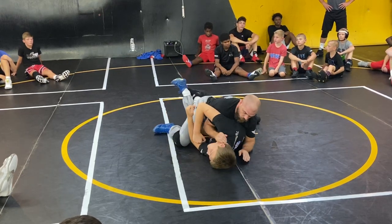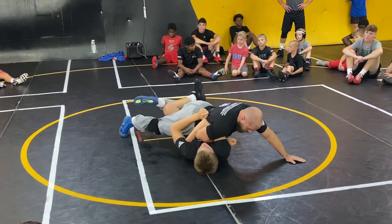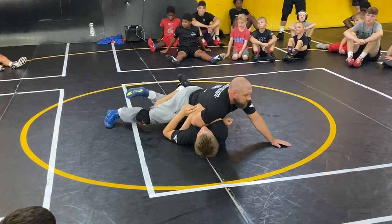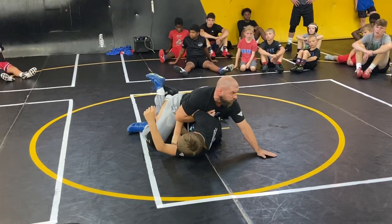How about this one? This one's cool. You may catch a short arm bar. And it works too — it's not some old thing, this works. I've done it before.